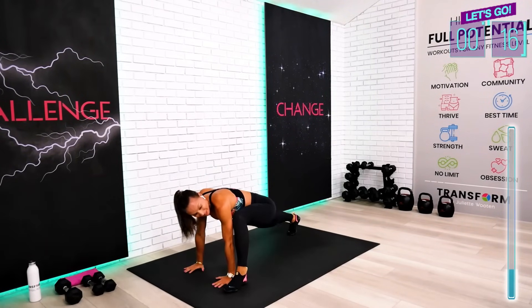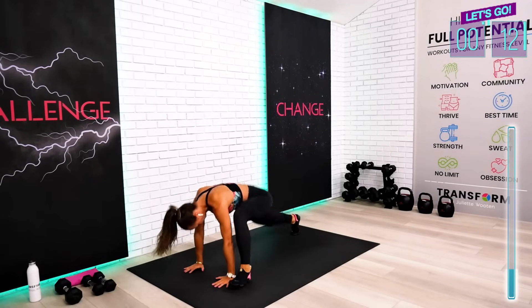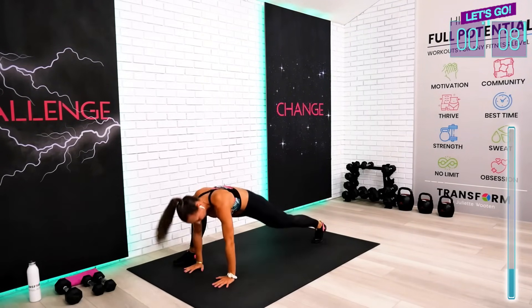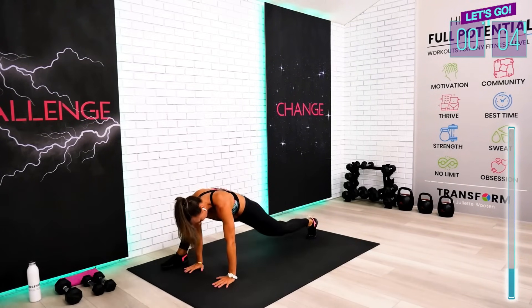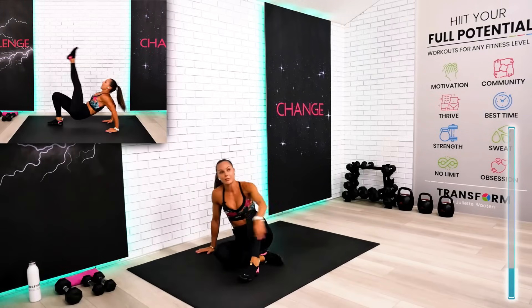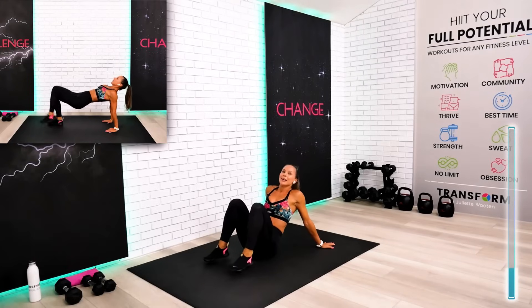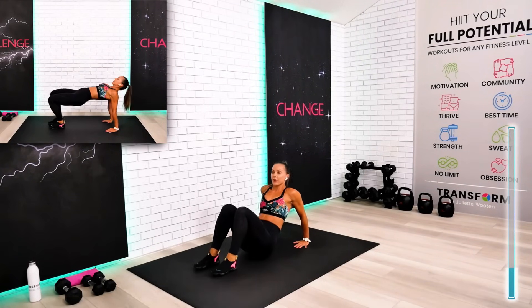We are under 15 seconds already. A couple more swing climbers and we got this. Go up and take your reverse position.